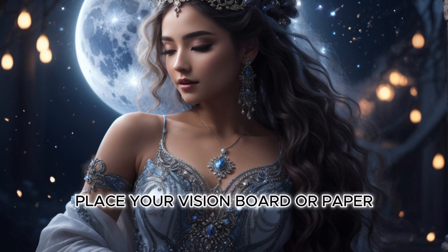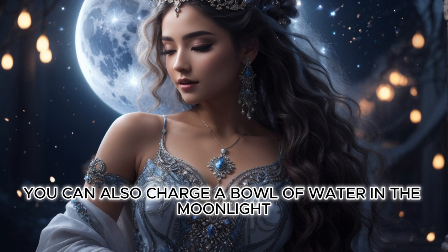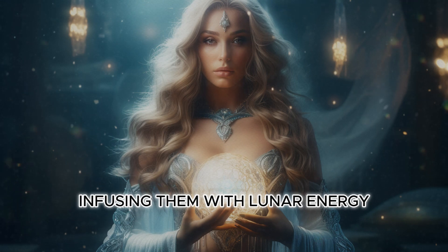Place your vision board or paper under the full moonlight. If possible, you can also charge a bowl of water in the moonlight. Pour the moon-charged water over your intentions, infusing them with lunar energy.